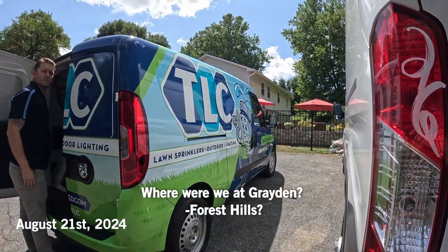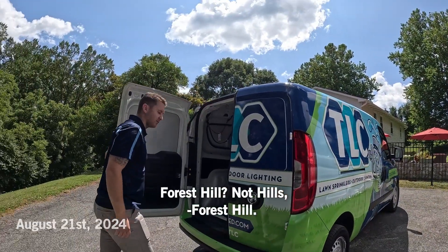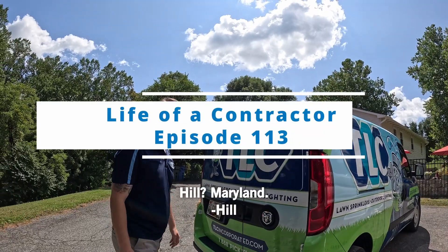Where are we at, Graydon? Forest Hill. Not Hills — Forest Hill, Maryland.